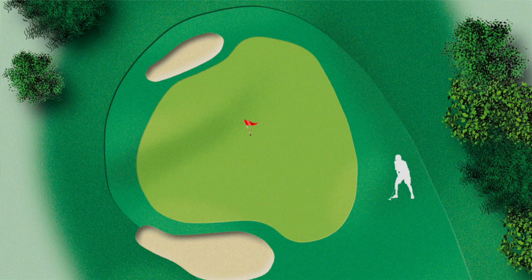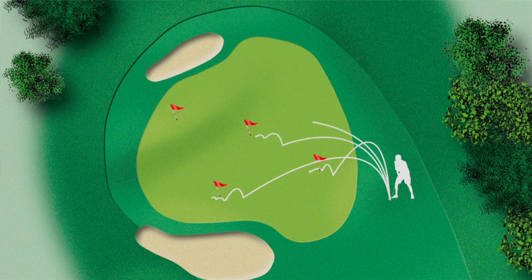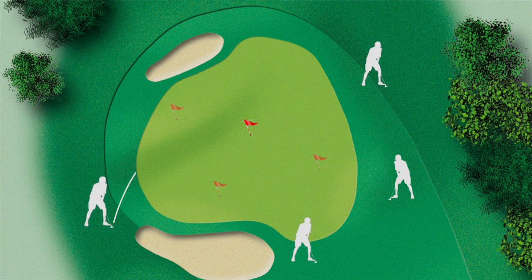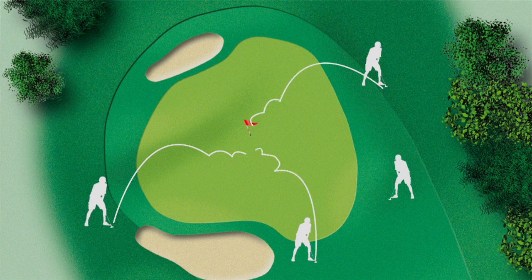When you're practicing around the green, I don't like to hit from one spot to one hole — it doesn't simulate the golf course well enough. What I like to do is hit from one spot to multiple holes, or play to one hole with balls from different spots around the green, just playing one at a time to the hole. I also like to add a goal component: if I'm playing to one hole from different spots with five balls, I might want my third closest ball to be inside a club length. If I can't do that, I have to do the drill again.